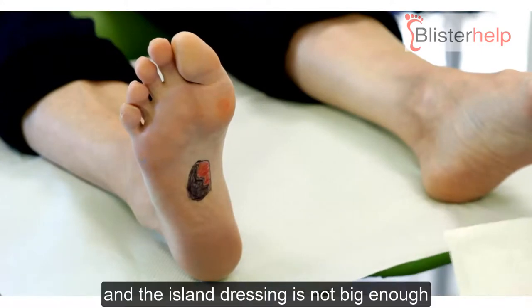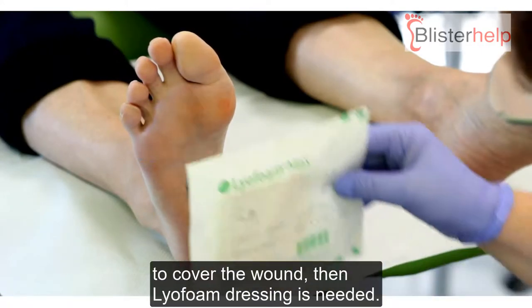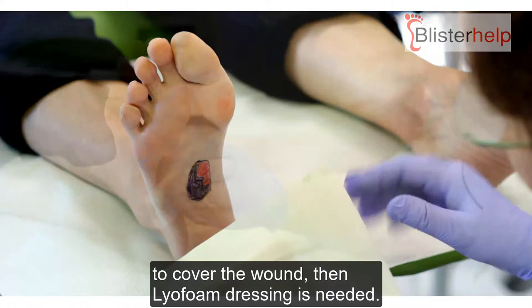If the blister is large and the island dressings are not big enough to cover the wound, then lyophane dressing is needed.